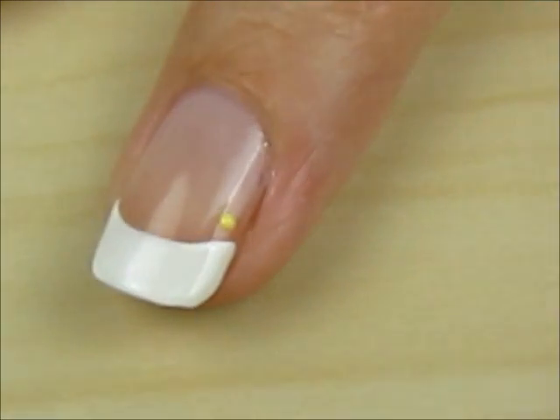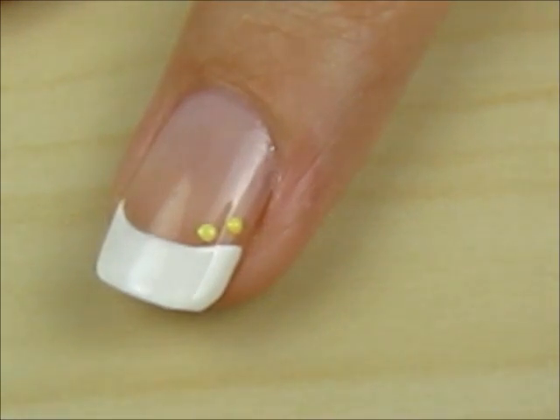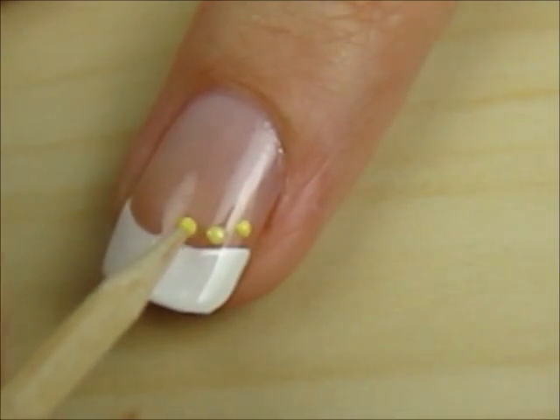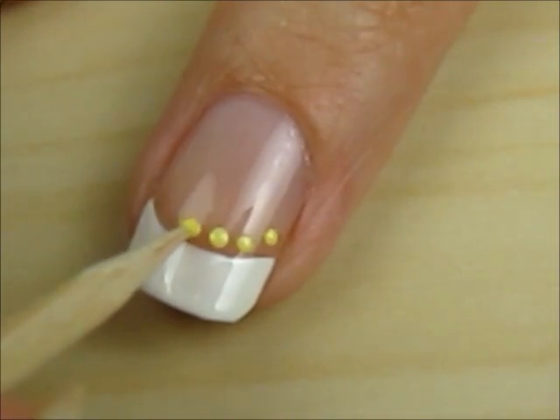Use a toothpick or a dotting tool to create some tiny dots beneath the white tips on your other nails. Use the same color as the centers of your flowers for best results.